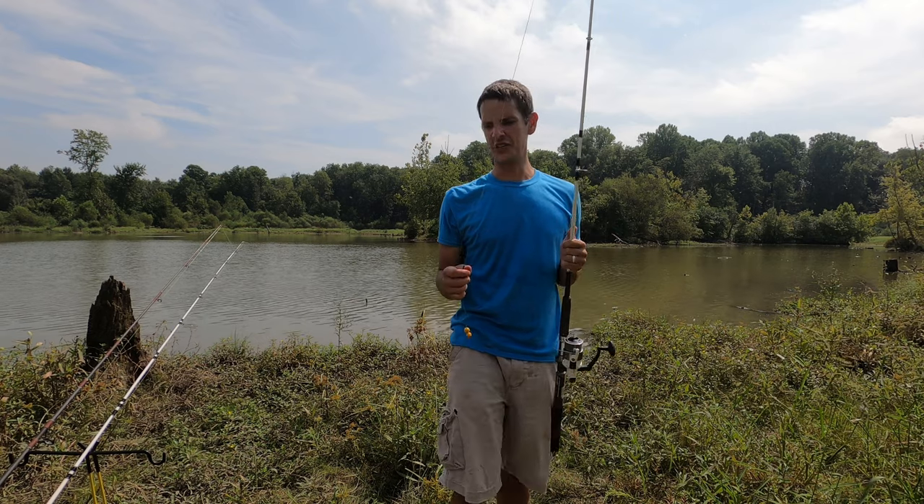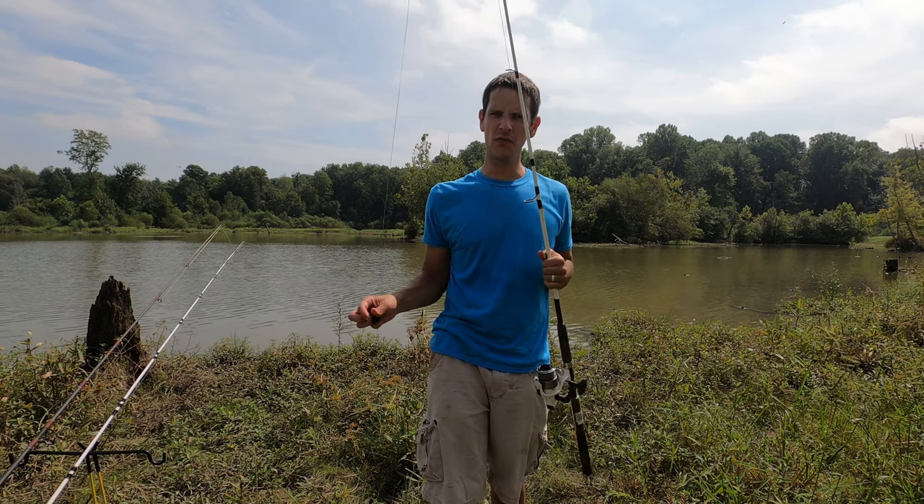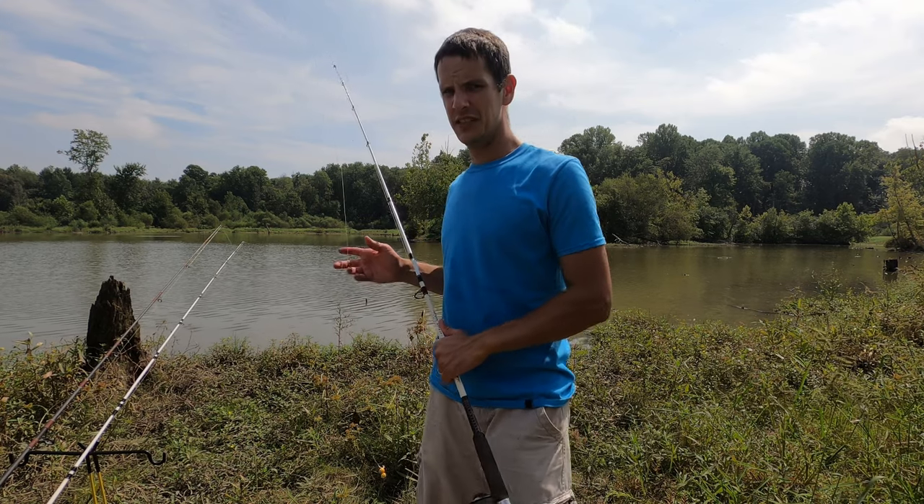I'm trying to get one more so I can do the catch, clean, and cook. I just didn't want to clean that big guy. The first carp probably would have been about the optimal size, but I didn't want to quit just yet — I wanted to catch more than one carp on the day.